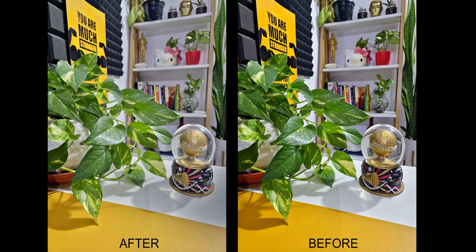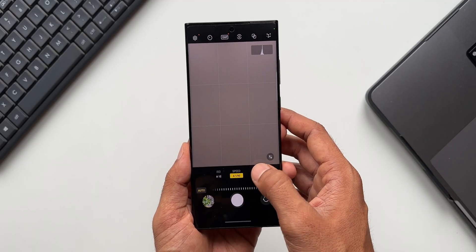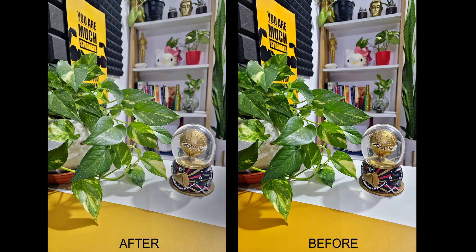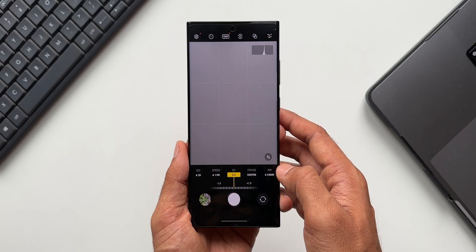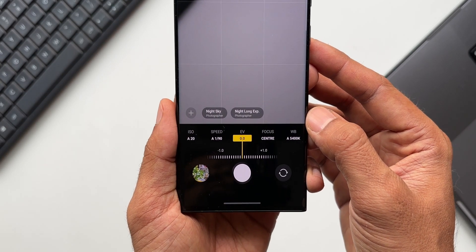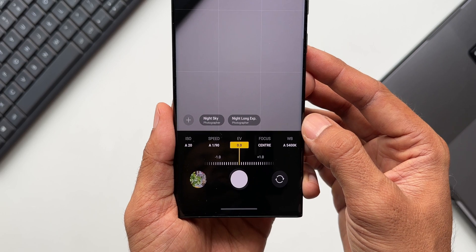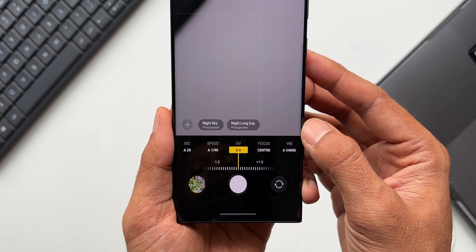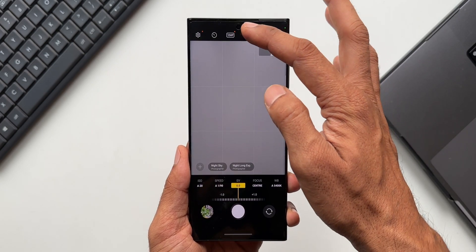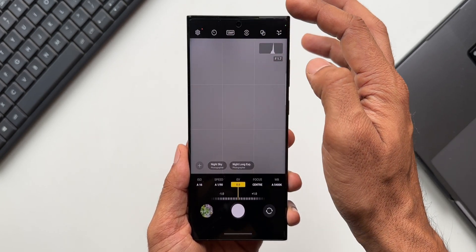However, I'm preferring the image taken before the update because it is much more punchy in colors, offering a better-looking image. This test was on auto mode — I didn't change any settings. Let me know in the comments which image you think is better. This is just one simple test; we'd probably need to try different scenarios for a more accurate comparison, but I feel there's no major difference — it's mainly about saturation levels, which can be adjusted manually.